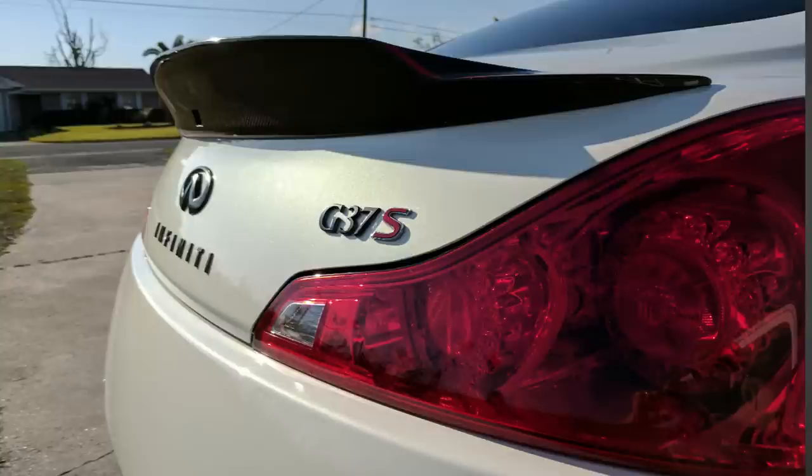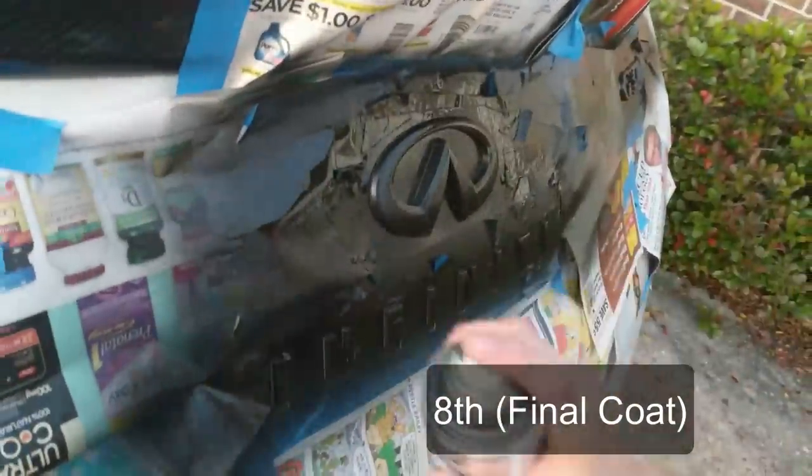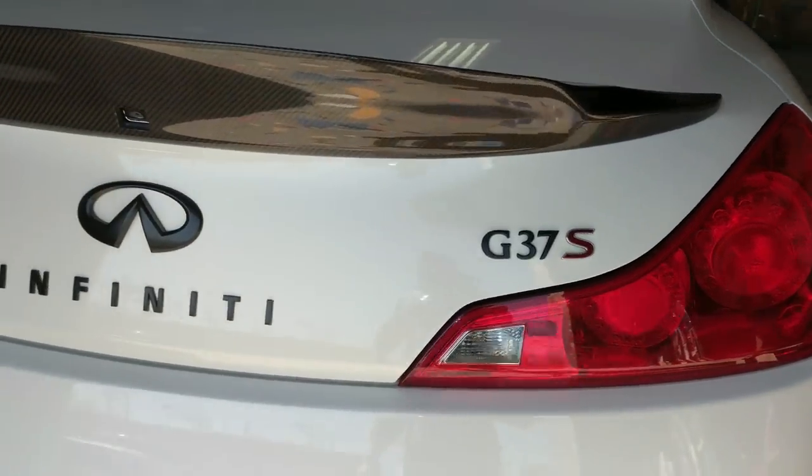Starting with the cheapest thing: Plasti Dip. This is really easy, a lot of people do it — it's about $9.99 for a can. I did a video on this when I installed my carbon fiber spoiler. It's pretty simple; it just takes a lot of coats — eight to ten coats is a good starting point — so you've got enough to peel away the excess cleanly. You can black out your emblems; it just makes it look a little more stylish and doesn't cost hardly anything, just your time.